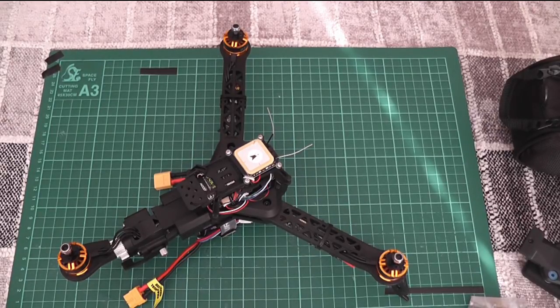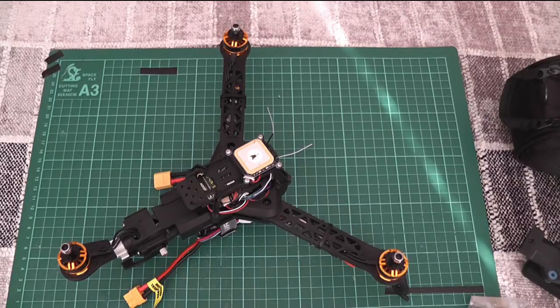At the same time that I saw this particular video I also saw the one for the HK Pilot Mega Micro flight controller, and the two looked like they were a match made in heaven so I ordered them both.